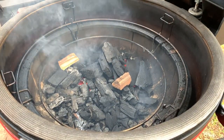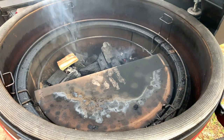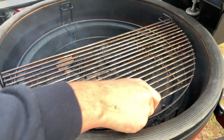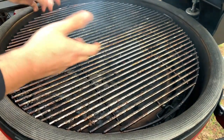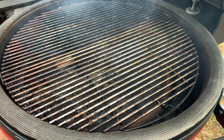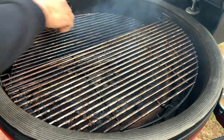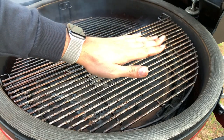We're at about 225. I'm going to put one of the deflector plates on the right side only, then set up the grates. You can put a drip pan on there as well — this time I'm not. I'm actually going to put the grate on the lower setting so we get even closer to the fire — that way when we're ready to really crisp up the wings, we put them on the lower setting on the left side. We'll smoke on the right side with the deflector, and use that left open side for direct heat crisping at the end.